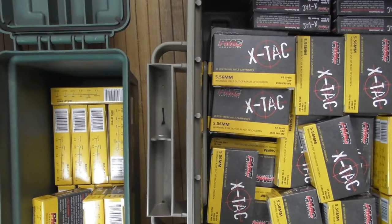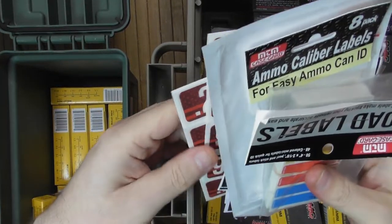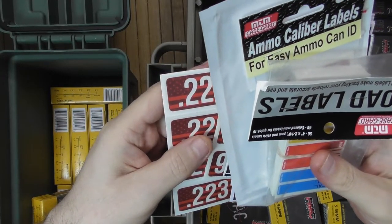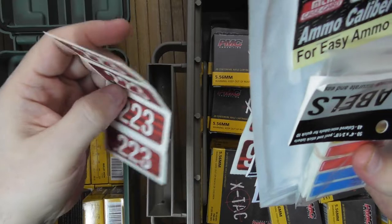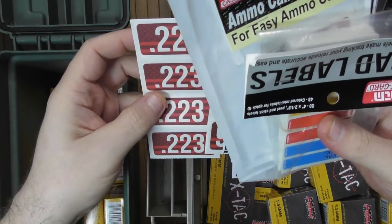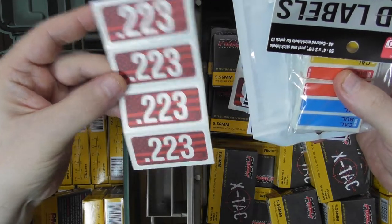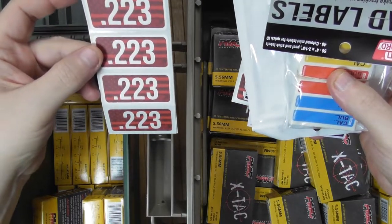Welcome to the next video. Today's topic is about ammunition, but not the ammunition itself — it's storage and labeling.